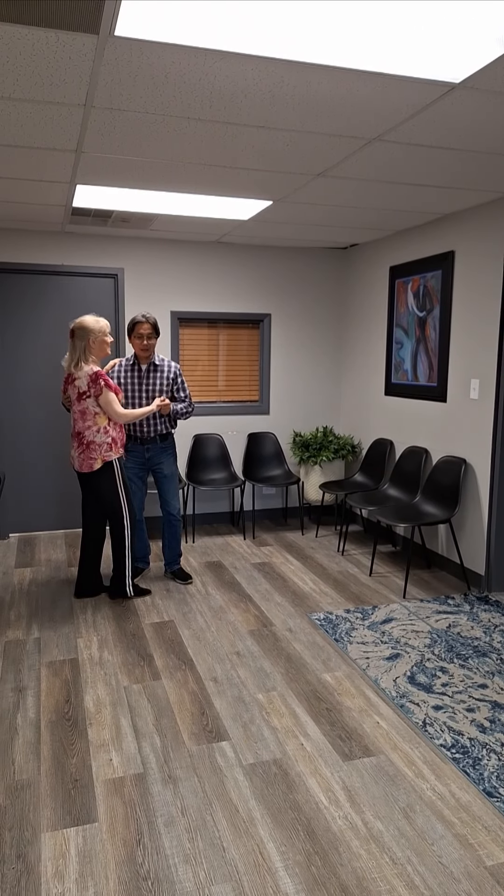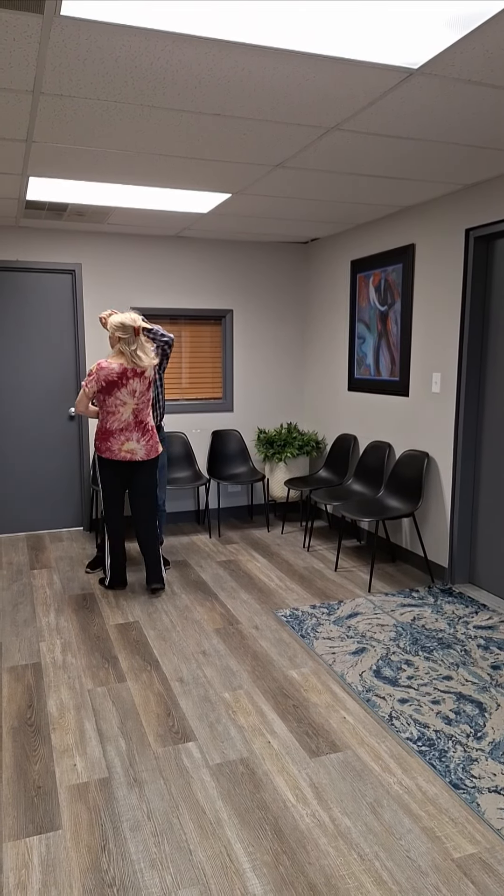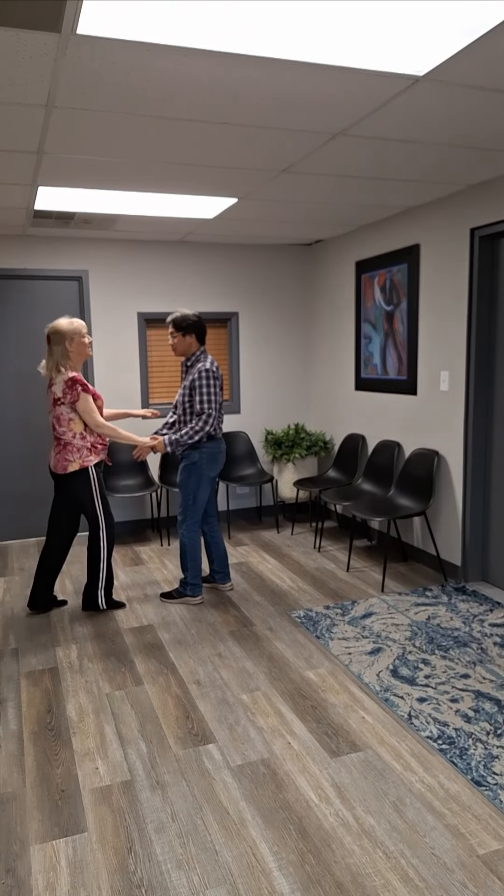And it is: and one, two, three — and two, two, three — and three, two, three — and four, two, three.